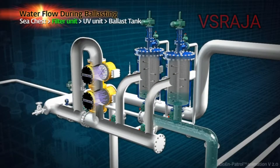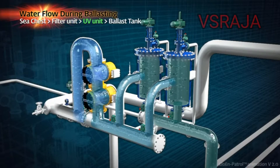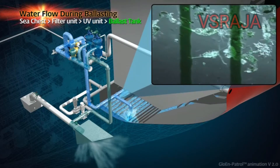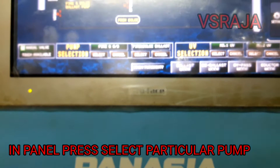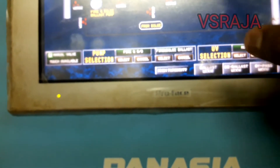In ballast mode, when you do ballasting, what happens is shown in the animation video. Water is entering into the filter, then it is going to the UV light UV unit, then via the UV unit it is going out to the tank or overboard. Any microorganisms or bacteria will get killed.